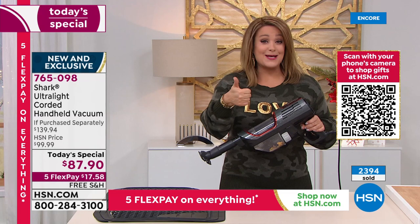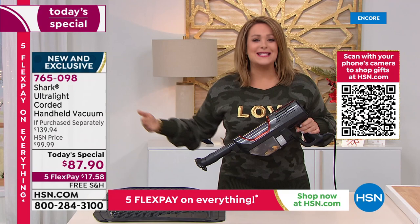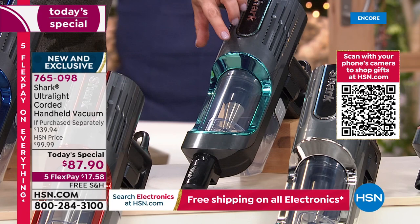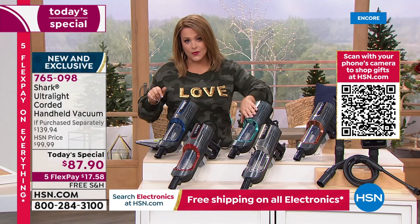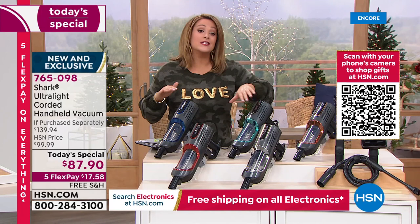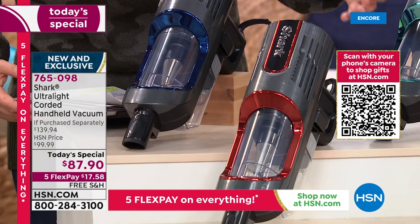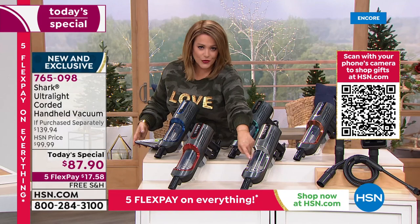765-098 is your item number. You only pay the first $17 and change tonight — any debit card, credit card, PayPal, Apple Pay, we accept them all. You get another four months to pay it off — that's the beauty of Flex Pay with interest-free payments. Quick color update: mint is now most popular and most limited, so if you want yours, order tonight. We're very busy right now — fastest way is HSN.com or download our free app. Expecting a full sellout by end of day.